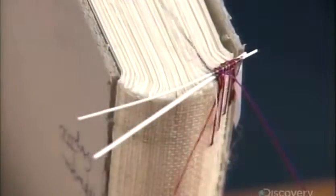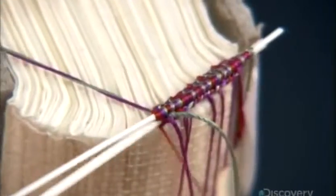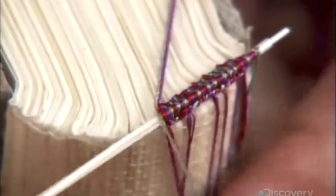Next, she weaves the binding's headband by wrapping threads around support sticks in a specific pattern. She does this on both the top and bottom of what will be the book's spine.